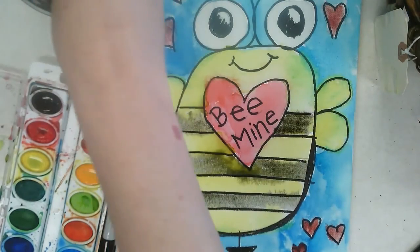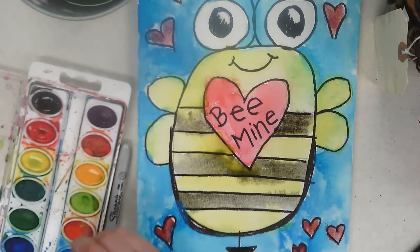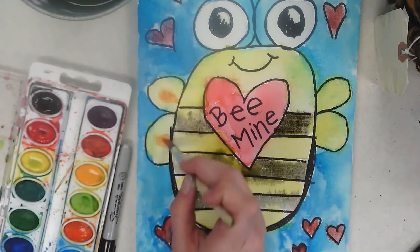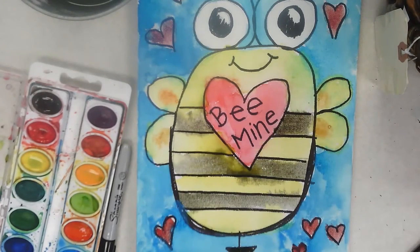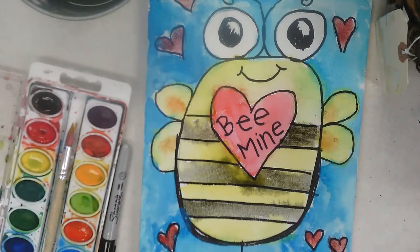My wings are mostly dry so I'm going to find the orange and give them that accent color. I'm going to paint a little orange oval in the middle of each wing just to give it some accent — I saw one online that had little hearts there. And now my beautiful bumblebee is all finished! I need to let it dry but I can't wait to give this to somebody for Valentine's Day or just because I love them. Bye!